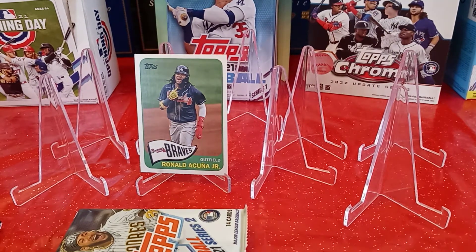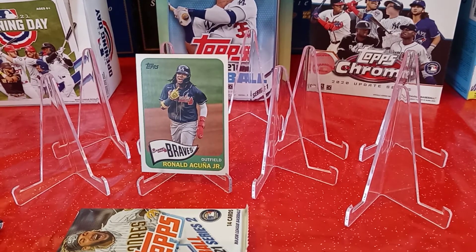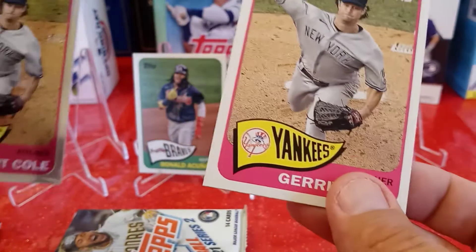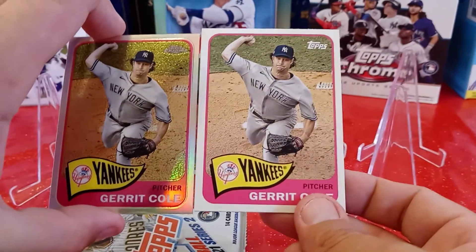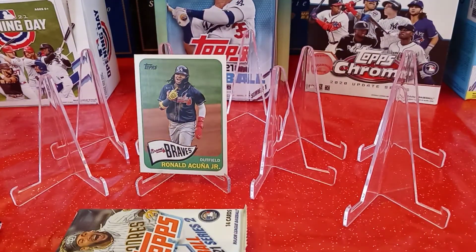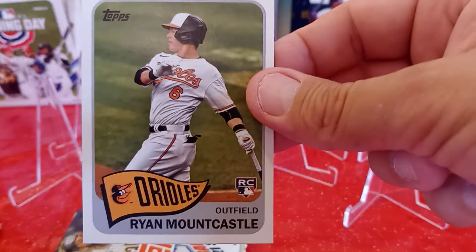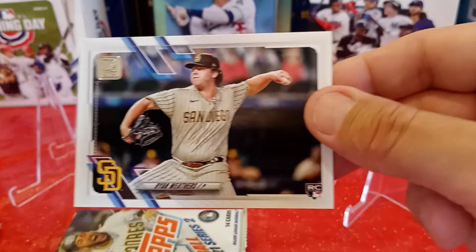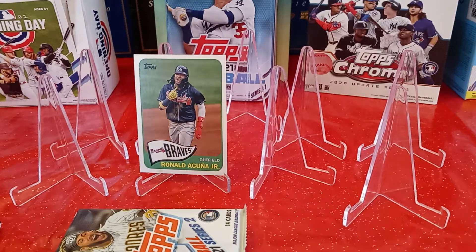I got a Gerrit Cole throwback card — looks very familiar to the first one I got. Now I have the regular one and the chrome one. That's cool. Next card is a throwback of Ryan Mountcastle, rookie card — that's awesome. Next card is a rookie card of Ryan Weathers from the San Diego Padres, card 335 — don't need that. Craig Kimbrel from the Chicago Cubs, card 579 — don't need that. Andrew Heaney from the Angels, card 387 — don't need that either.